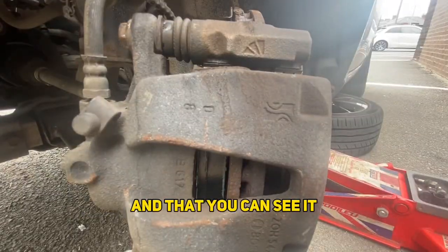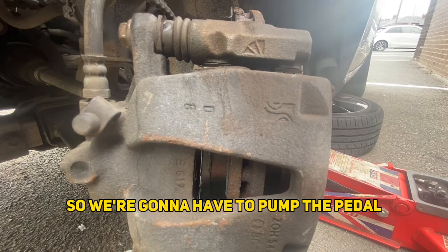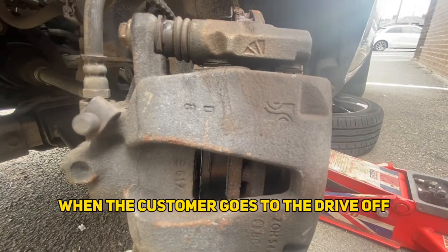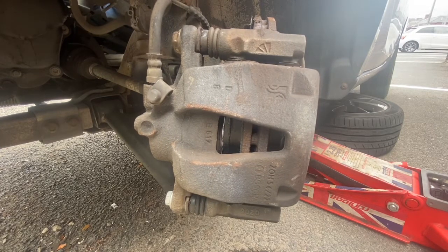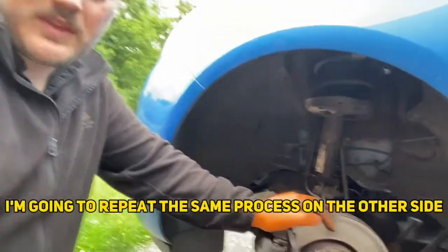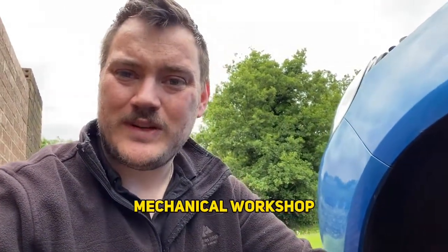Now you can see there's a gap from where the piston has been pushed in, so we're going to need to pump the pedal to have that seat out properly with the cap back in, so there's not as much travel in the pedal when the customer goes to drive off. That's it, they're all done. I'm going to repeat the same process on the other side — I won't bore you with that. Thanks for watching, don't forget to hit the like and subscribe button, and I'll see you with some more mechanical work shortly. Thanks guys!